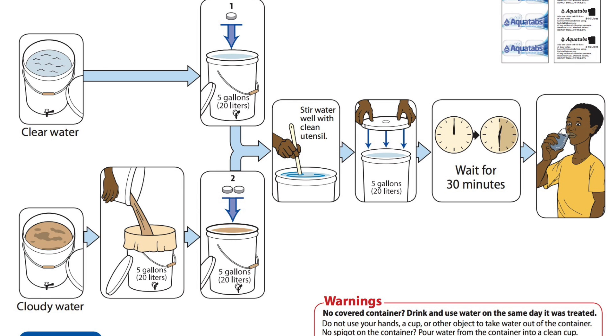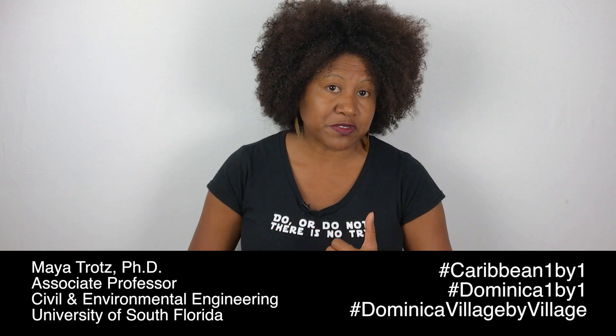For the stuff that's left in the clean bucket — your filtered water — that's the one that you need to treat a little further. You need to disinfect it. For some, that might mean boiling for at least a minute.